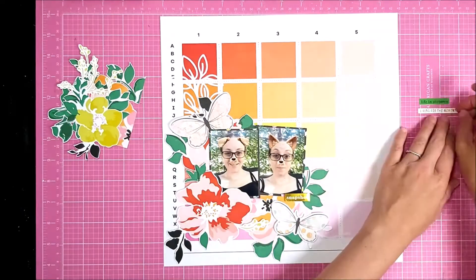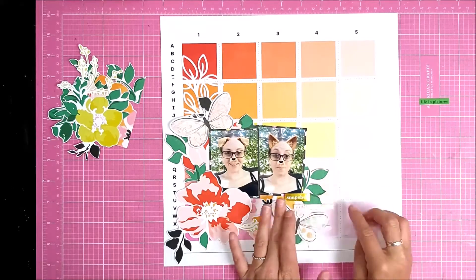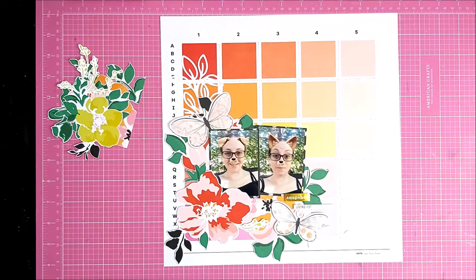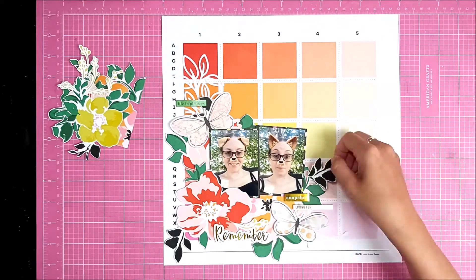I'm just adding those phrase stickers now, again on 3D foam, just to add dimension and make them stand out against the background. I'm adding a few extra stickers — I've got this one that says 'Remember' — and then I come in with my title, using the large holographic alphas that are in the kit this month. They're great for creating a bold title.